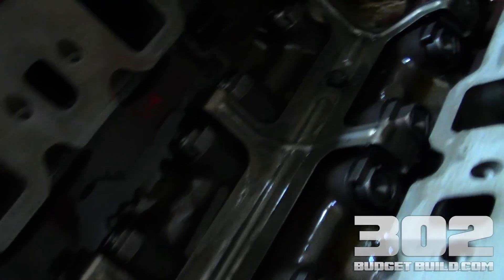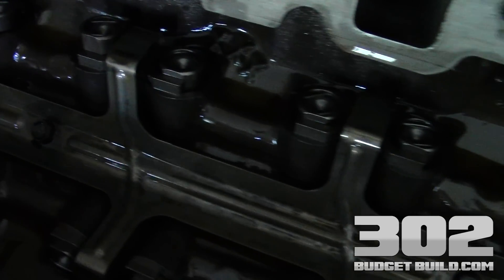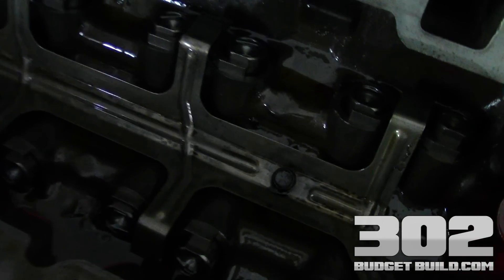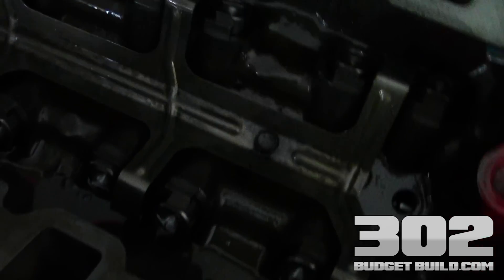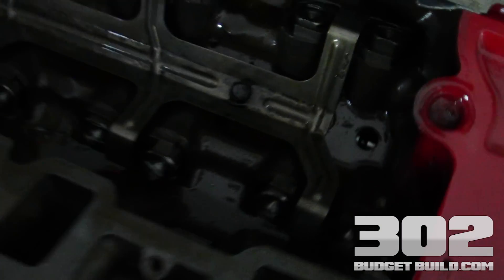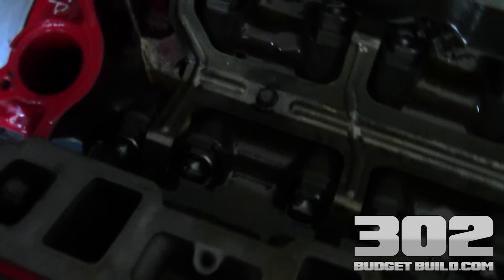That's going to wrap it up. I just wanted to do this final footage to take you into the valley so you can see how everything looks when it's properly installed. You're going to have oil in here, and that's fine — you want it to be clean and free of debris. The very next thing you need to do is make sure your intake manifold is clean and free of debris and cover this valley. Don't let anything get into it, even while you're waiting a day or two to do your push rod length determination. Keep everything clean at all times. Thanks for watching — 302budgetbuild.com. Comments or questions, put them below. The likes are always appreciated.